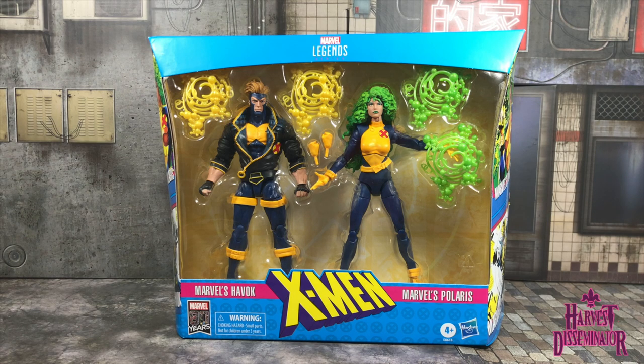Where you at, mes amis? This is HD the Harvest Disseminator bringing you a review of the Hasbro Marvel Legends 80 Years Fan Channel Exclusive Havoc Polaris 2-Pack. Without further ado, let's chop them up.